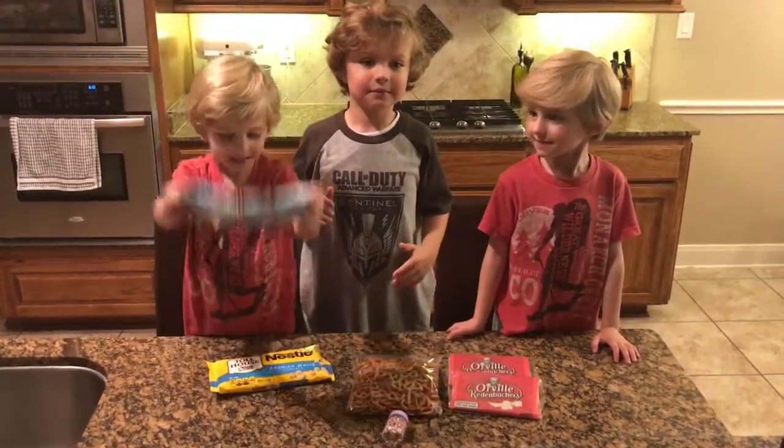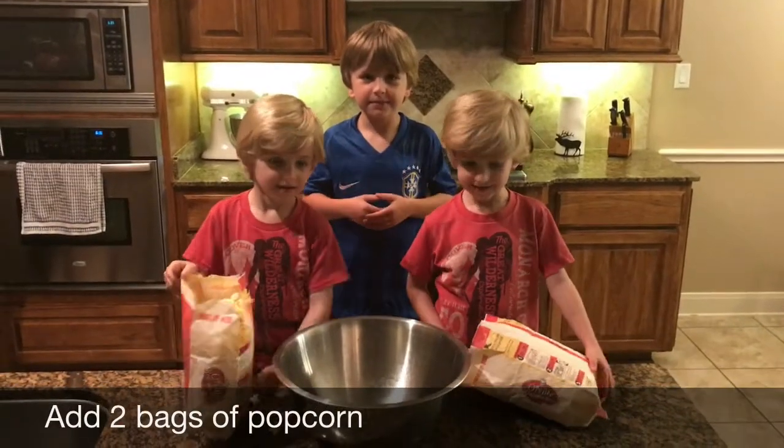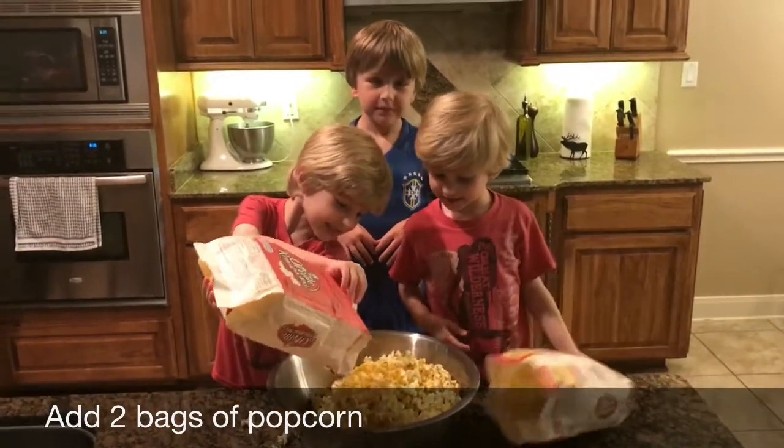We want the popcorn and we're adding it to the bowl. That's good — that's a ton of popcorn!